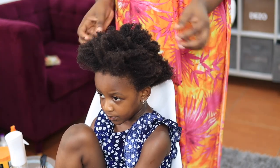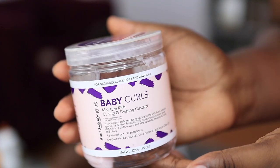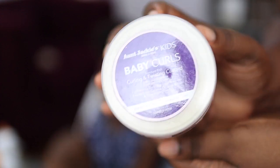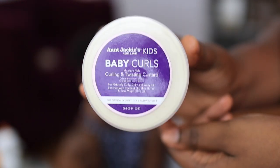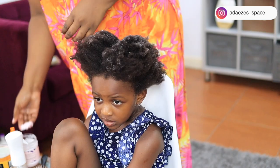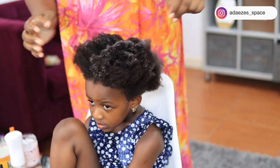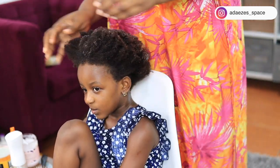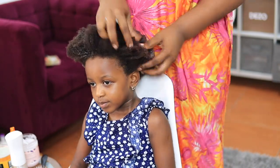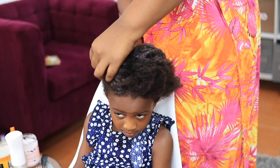After washing her hair, I don't want to put too many products in, so I'm going in with Aunt Jackie's Kids Baby Coils. I've used this product for years for all my kids since they were babies — I love how it smells and feels. I'm just going to distribute it through her hair and that's it. I don't want too many products because I'm going to take down this hairstyle and wash her hair again during the week.